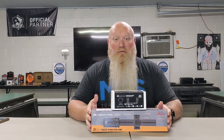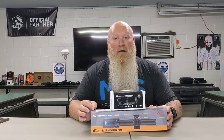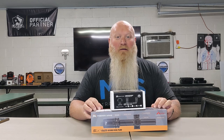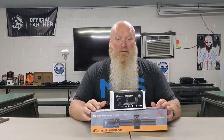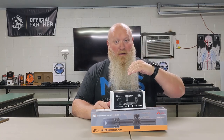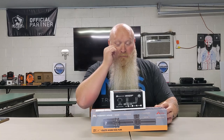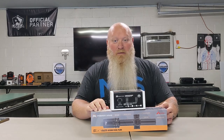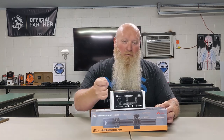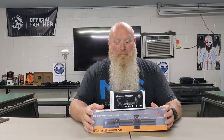Some call it a scope, some call it an LPVO, which stands for Low Power Variable Optic. This means I have essentially a magnifier and a red dot all built into one. So instead of having a red dot and a magnifier behind it where I have to flip the magnifier up and down, with this I just have a dovetail throw lever where I can throw from 1 power all the way up to 6 power depending on distance.